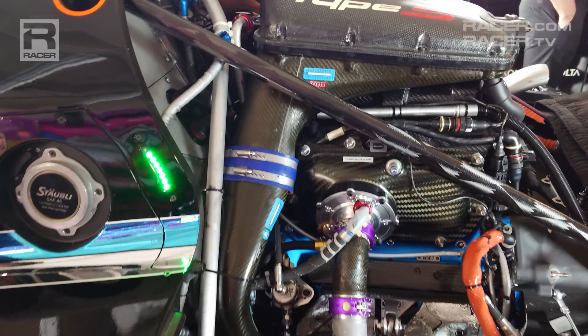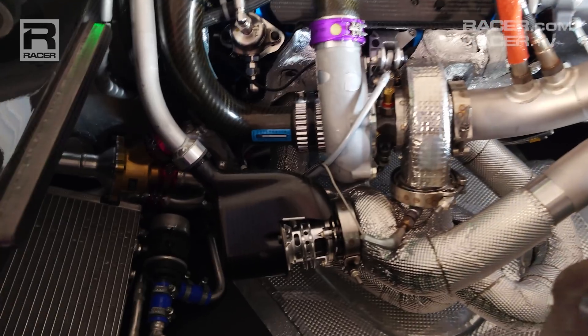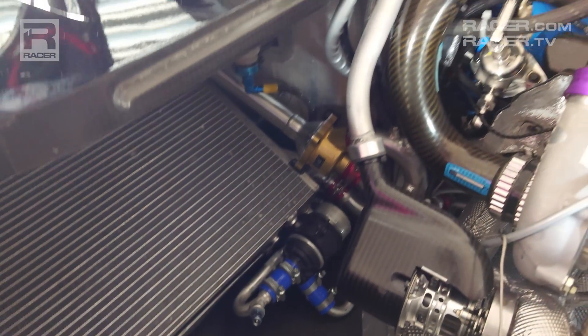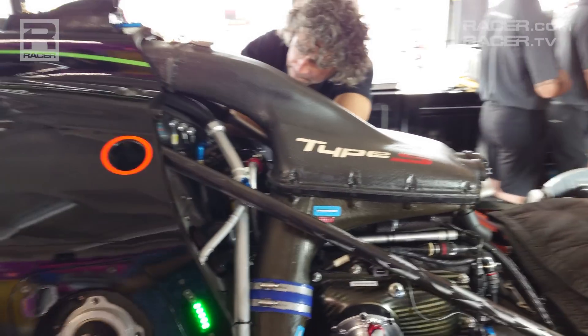We made this engine to allow an efficient combustion. We made this engine to allow efficient aeration — that means the air going through it. We want there to be as little friction as possible. The engine is extremely light. That's how we designed this engine.